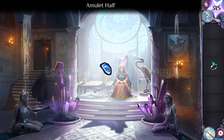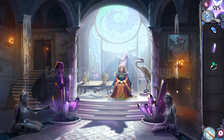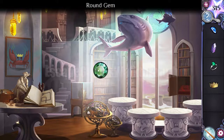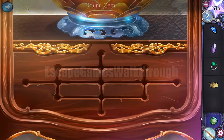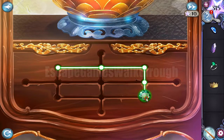Let's take the first amulet part. We can also take a crystal here. Now let's go to the next room. Here we can take the crown and a round gem. In the mouth of the shark we can see one more part of the amulet — let's take it. In the book we can see a shape that needs to be drawn here to open this lock and get an egg.